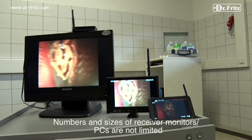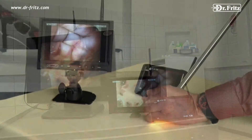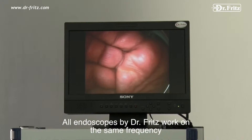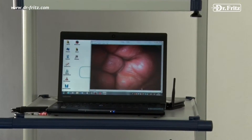The size of the monitor screen depends entirely on the requirements of the practice or clinic. All wireless endoscopes by Dr. Fritz, including the LED video endoscopes, work on the same frequency so that monitors and PCs are independent of the endoscope type.